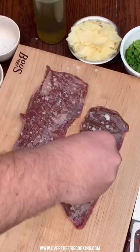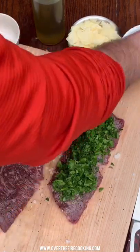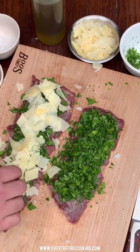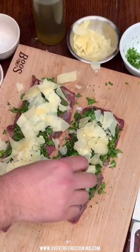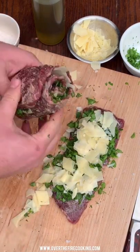Parmesan herb skirt steak pinwheels. Lathering with some oil, seasoning with salt and pepper, adding some chopped herbs and some shredded parmesan. Rolling these guys up and tying off both sides with some butcher twine.